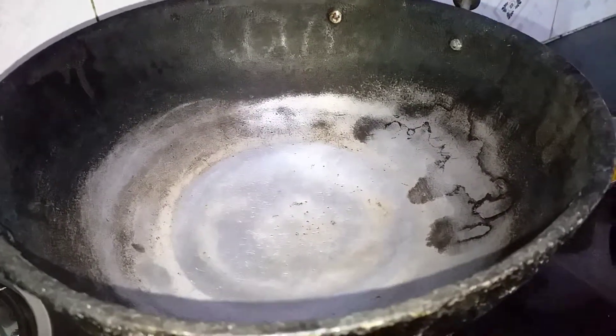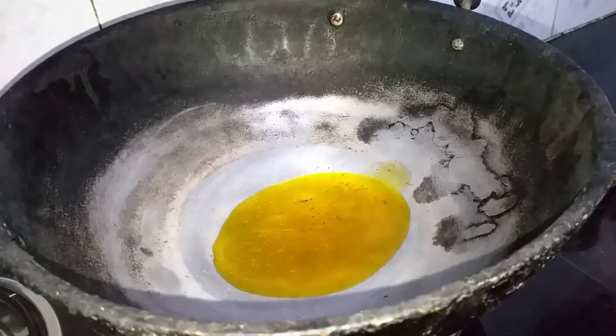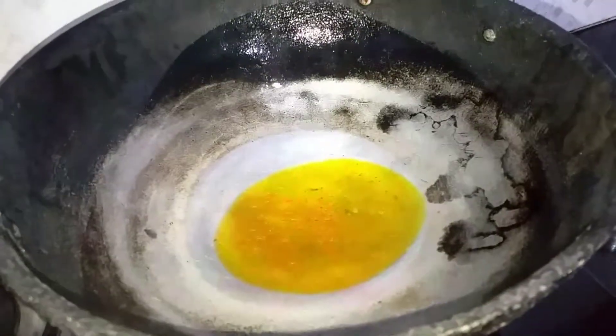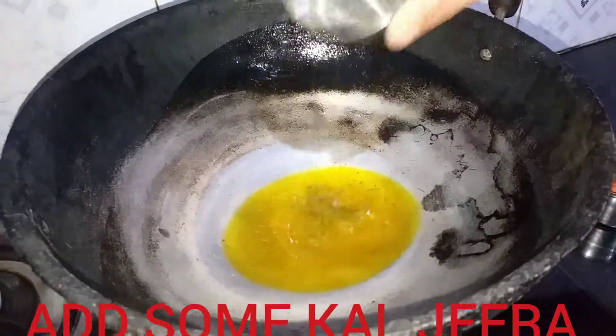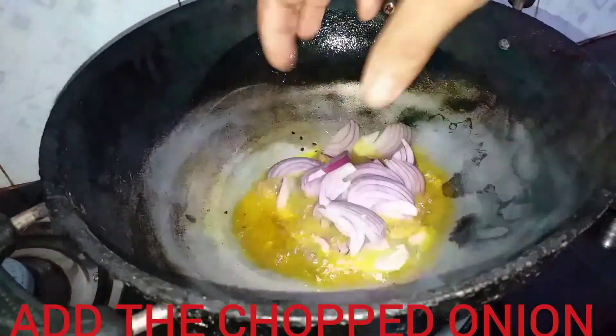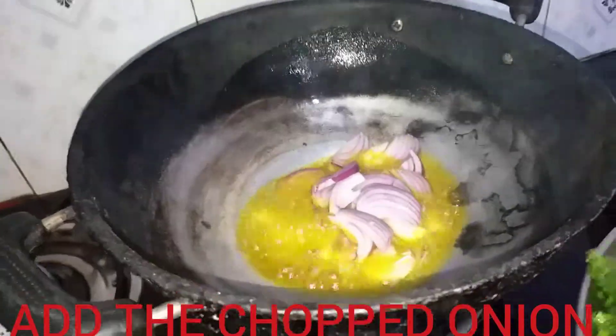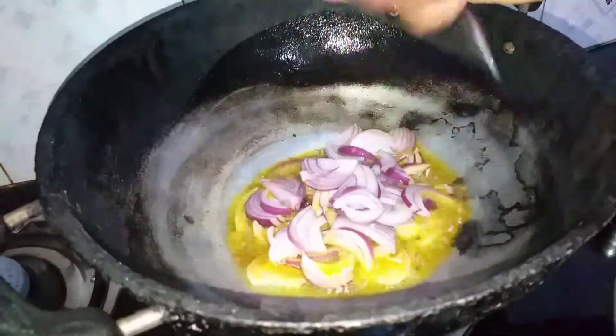After a while, I will mix the sauce. Add a little sauce. Add a piaz.